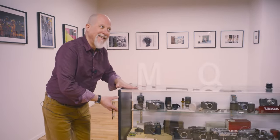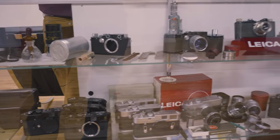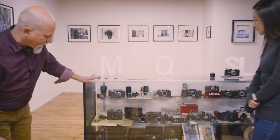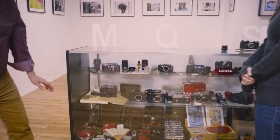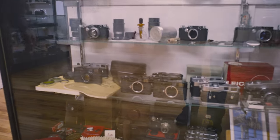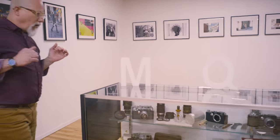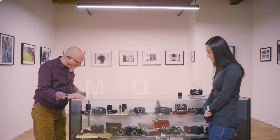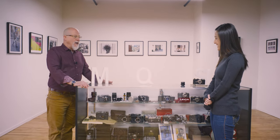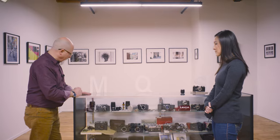This is the Leica museum — these are my babies. I've got a whole bunch of different stuff in here, including a number of early M3s and some black paint cameras. All of this is stuff that I have somehow fallen in love with. It's been going on for a little while. I have what I like to call a catch and release program — I sometimes find interesting items and hang on to them for a little while, eventually to find them a new loving home.